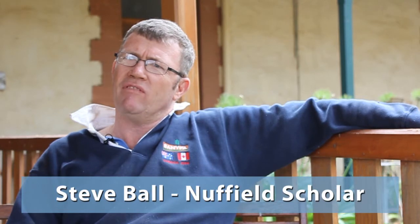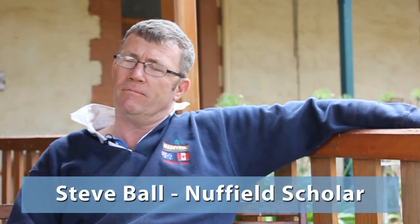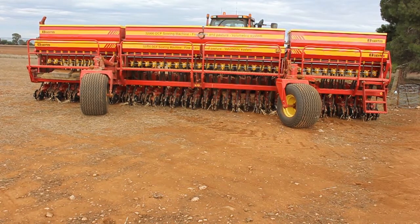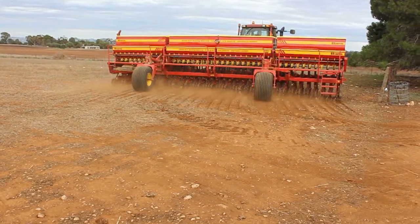We've been doing 15 years of no-till with press wheels and points. And last year for a few paddocks we actually bought a new seeder in from Argentina with disc machines.